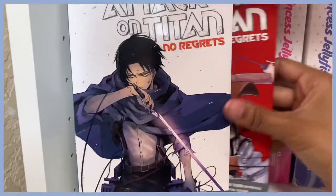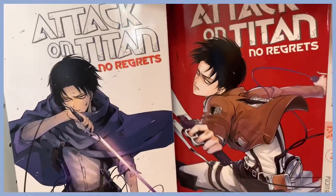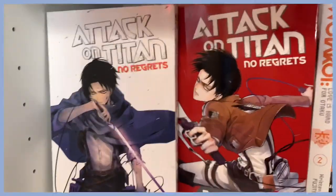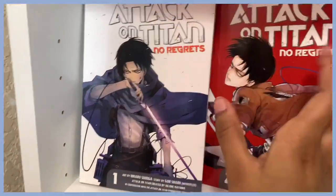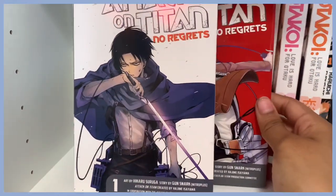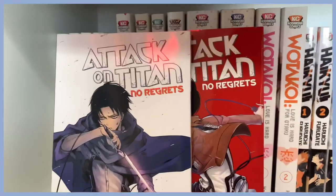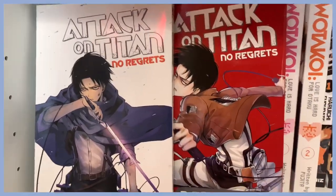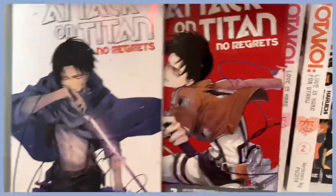Speaking of pride and joy, here is Attack on Titan: No Regrets. This is basically the backstory for Levi, and I love Levi — if you know, you know. I was really happy to find both volumes together because I know how hard they are to find.